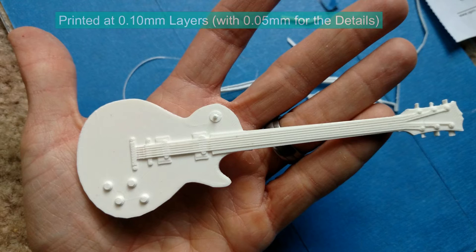For printing, I printed it on my MakerGear M2 at 0.10mm layers. I did experiment with 0.05mm layers when I got to the details, but I think 0.10mm would have been sufficient.